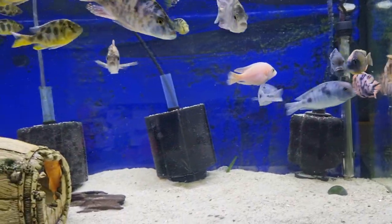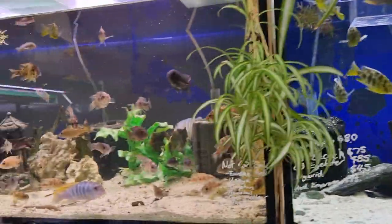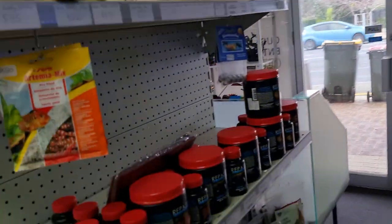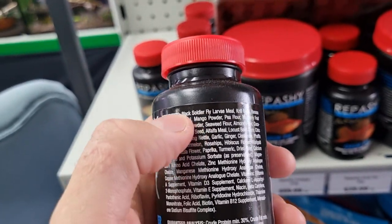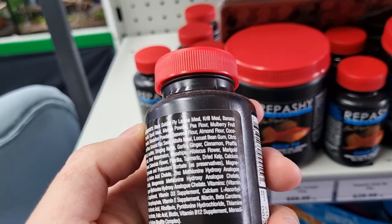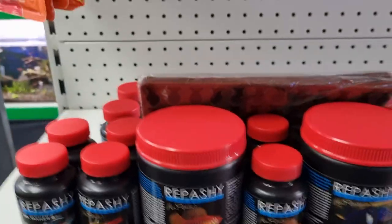You want to look for ones that have the most amount of real whole foods and the least amount of these fillers. Not to name names, but Hikari quite notoriously has a lot of lower quality fillers like yeast and wheat. Something like Repashy, on the other hand, is going to have a lot more of the real stuff — you can see soldier fly larvae, krill, banana, squid, mango, peas, mulberry fruit, all that kind of thing.